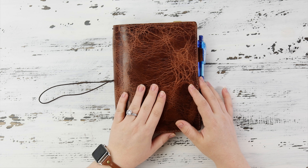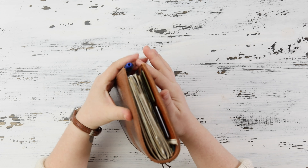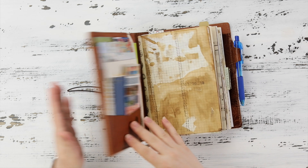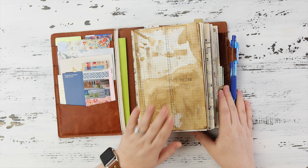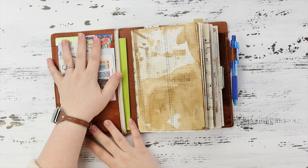I use an A5, and as I said in my A5 video, I use it from beginning to end as if it's one book — that is how I use it. So I'm going to show you kind of what I have going on here.